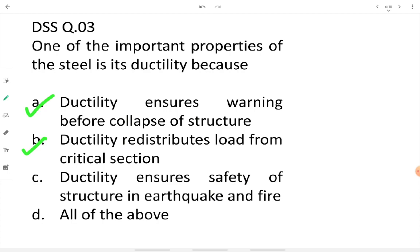Ductility also ensures safety of the structure in earthquake and fire. When earthquake shock waves arrive, the ductile member absorbs and dissipates those forces. It also resists fire deformation. Therefore the answer is all of the above.